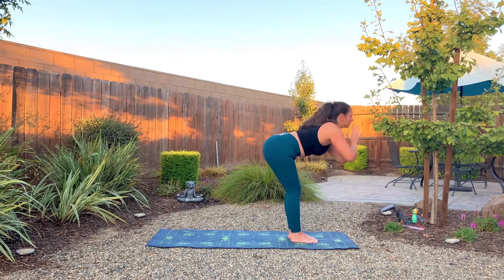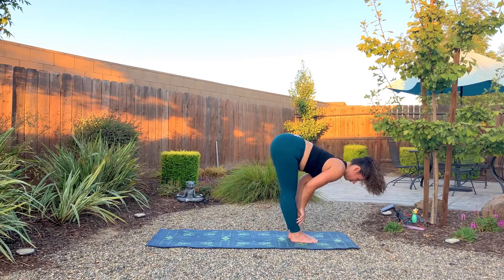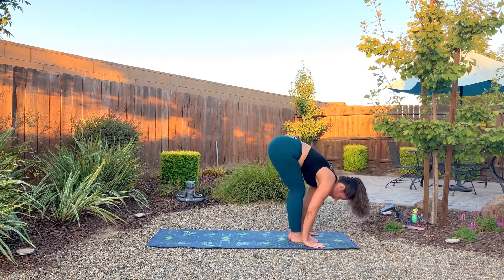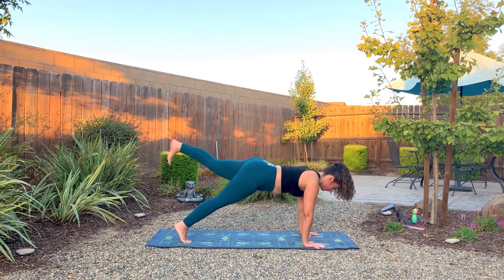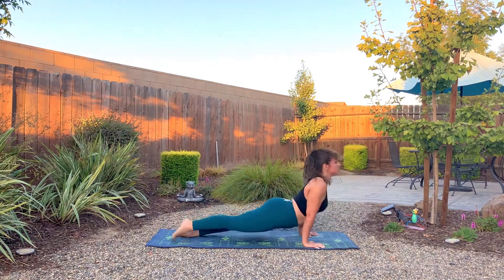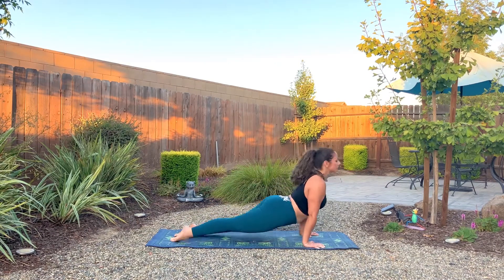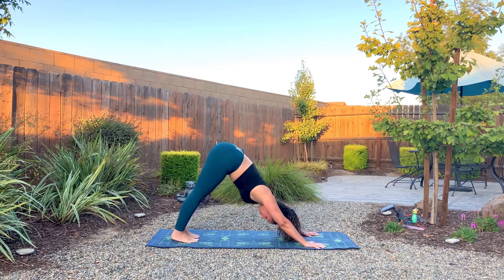Inhale, arms go up. Exhale, forward fold — slight bend to the knees. Inhale, halfway lift. Exhale, plant the palms, step or hop back into plank. Lifting the left leg now, if you did the other side. Through chaturanga or to the belly. Upward dog or cobra. Exhale, downward facing dog. Remember to breathe in every movement.